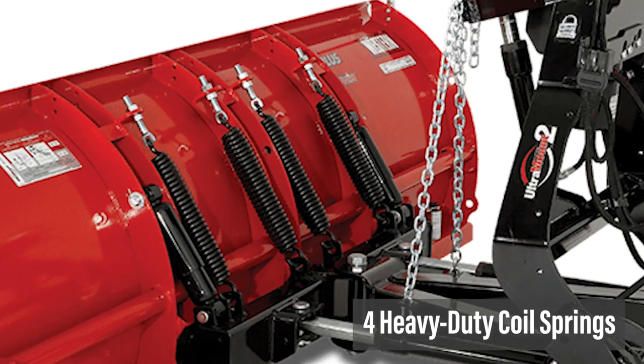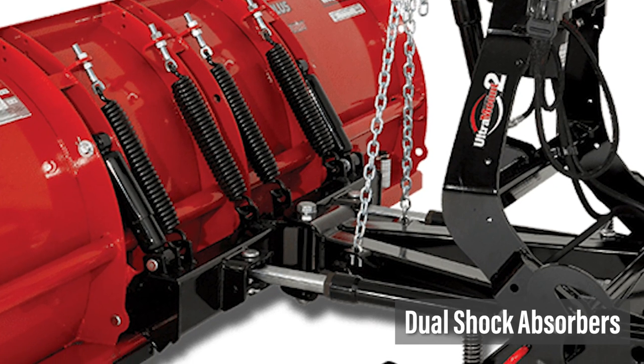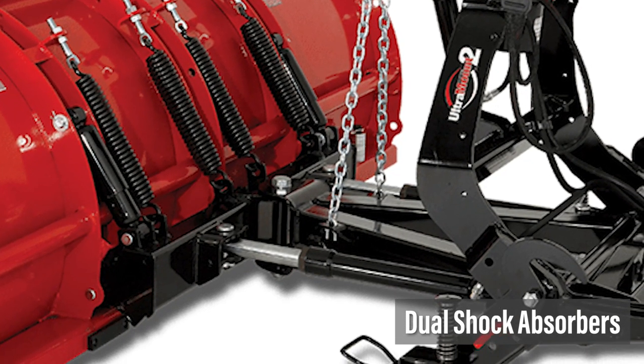That means the Pro Plus can handle pretty much any snow load that will fit in its blade. For impact protection, the Pro Plus has four heavy-duty coil springs that allow the blade to trip when it hits an obstacle, along with dual shock absorbers that soften the tripped blade's return, protecting and extending the lifespan of your plow and truck.